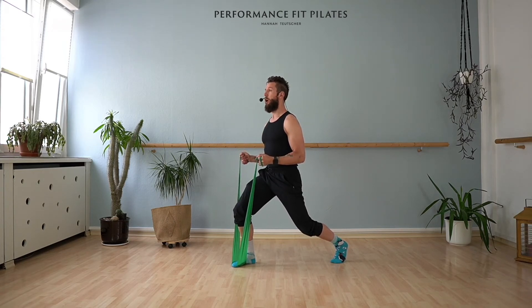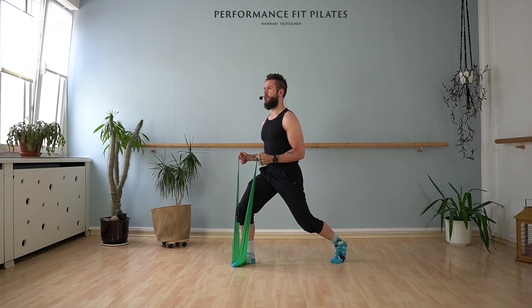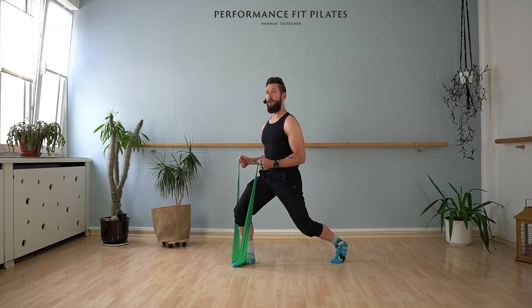We're going eight pulses for your legs — eight, seven, six, five, four, three, two, one. Hold it. Arms — eight, seven, six, five, four, three, two. Hold it.